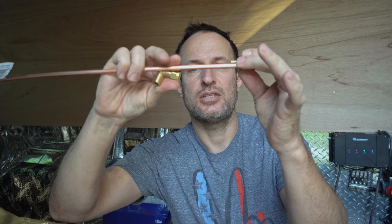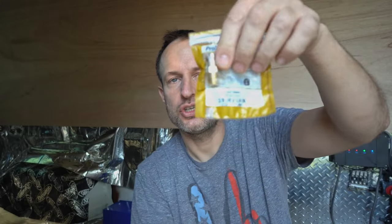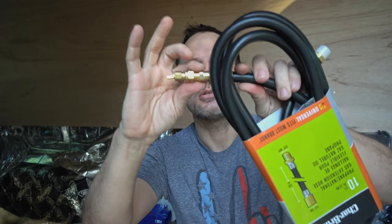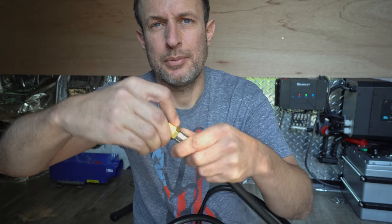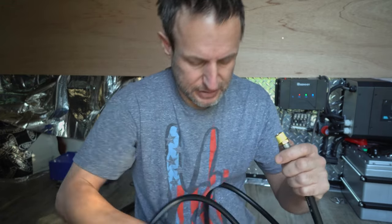Three-eighths inch flare to a quarter-inch MIP goes in there. This end connects to the hose with a two-stage regulator. The regulator at Lowe's was only $20, this one was $60. I think the Lowe's one would have worked fine, but it didn't have these plastic covers. This one does seem a bit more robust.